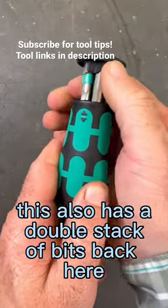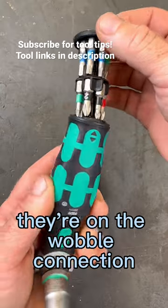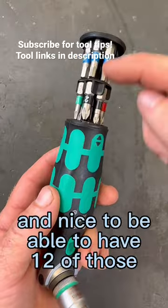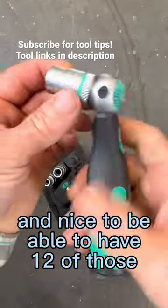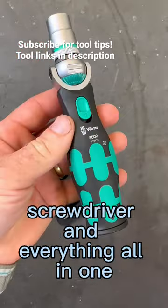This also has a double stack of bits back here. They're on the wobble connection, and you can see what all sizes you have here — just a fantastic range, nice to have 12 of those. Having those there gives you kind of a nut driver, ratcheting screwdriver, and everything all in one.